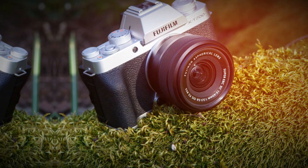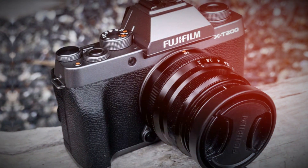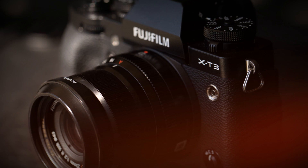What do you think of the Fujifilm X-T6? Let us know in the comments below. Don't forget to like, subscribe, and hit the notification bell for more camera reviews and tech deep dives. See you in the next one.